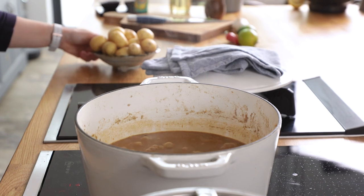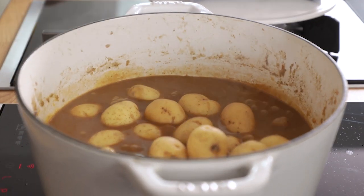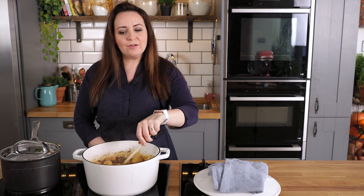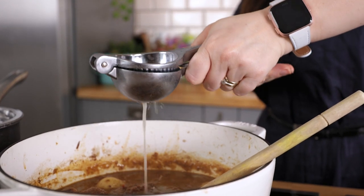After an hour and 45 minutes, we're going to add in 500 grams or about a pound of baby new potatoes and simmer — this time with the lid off — for another 30 minutes.